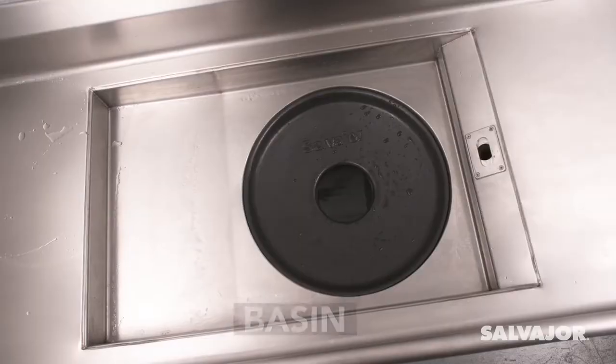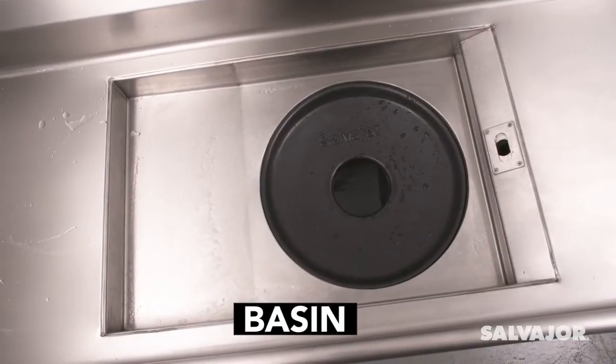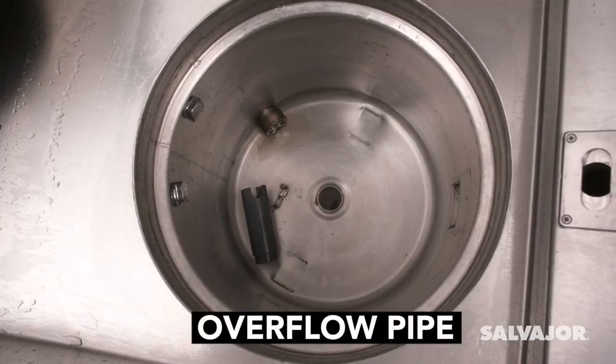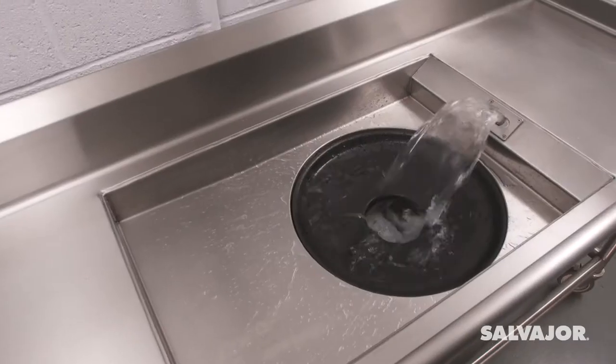Here are the basic elements of the Salvage Ore Collector: the basin, scrap basket, overflow pipe, and recirculated water.